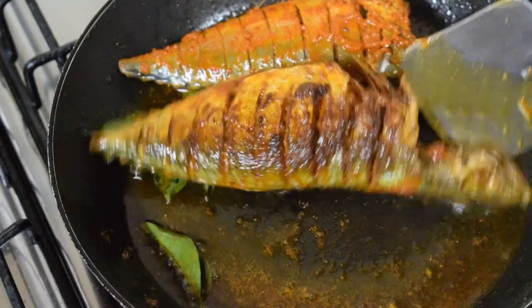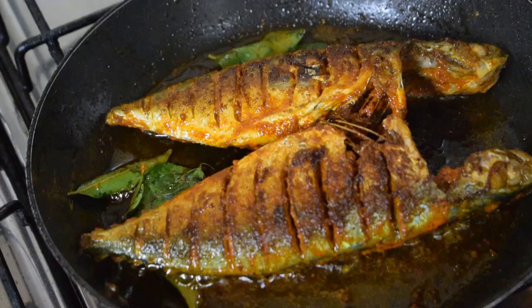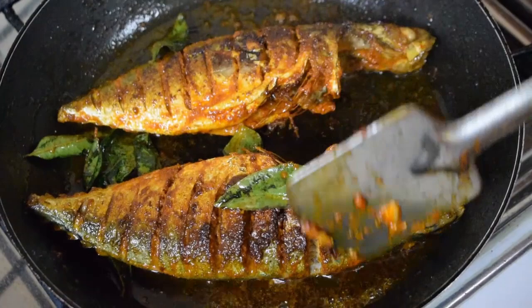Once the fish is cooked on one side, gently turn it to the other side. You can fry the fish until it is very crispy — some like it soft, some like it very crispy. I try to do it 80 to 90 percent done, because if it is very crispy it becomes like a biscuit. This is a very good side dish for a simple dal rice.